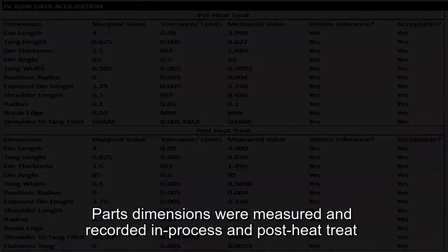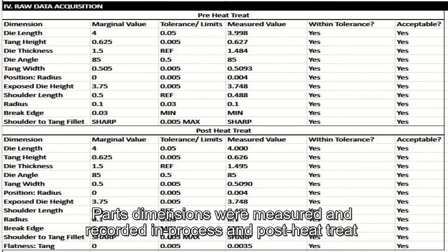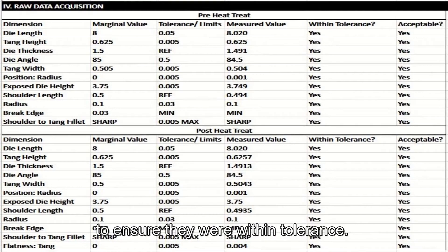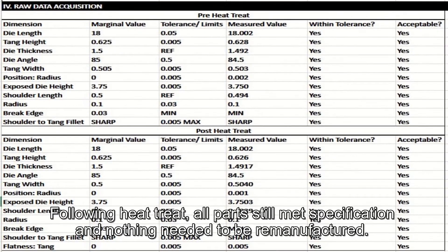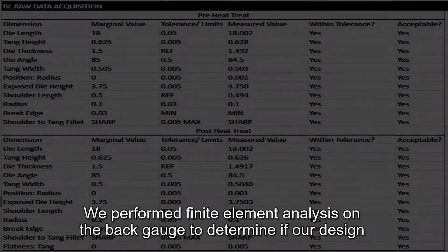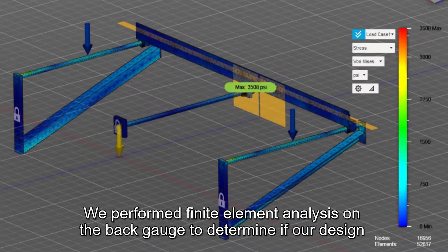Our team performed feasibility analysis to understand if our specific design choices met customer requirements. This included measuring parts and subsystems as well as finite element analysis. Parts dimensions were measured and recorded in-process and post heat treat to ensure that they were within tolerance.